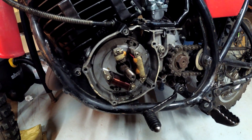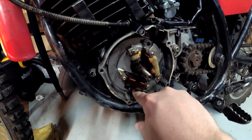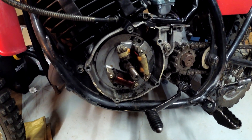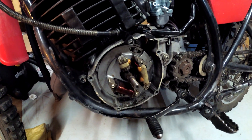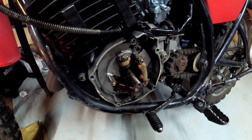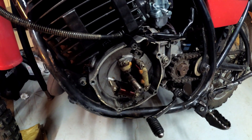Unfortunately, I noticed that both of these screws are stripped. So I have to come up with a different plan to get them off. I'm not sure what I can do because I can't even get a Dremel in here to make a slot. I have to brainstorm.